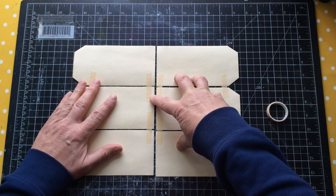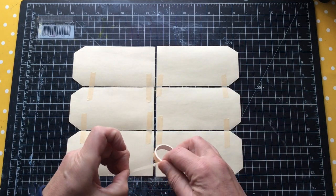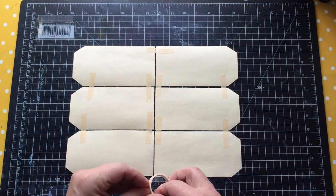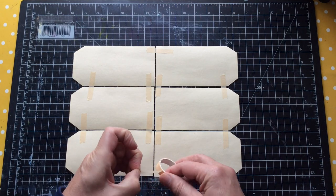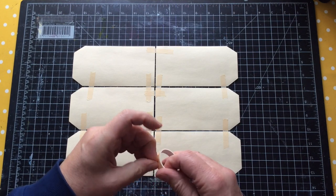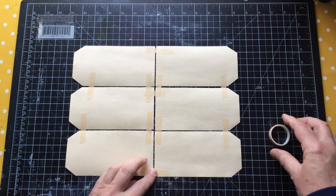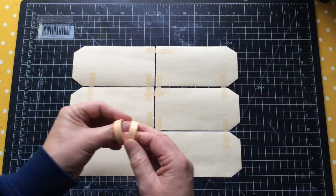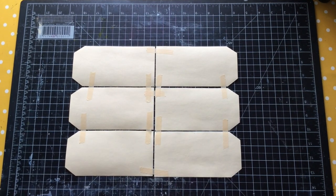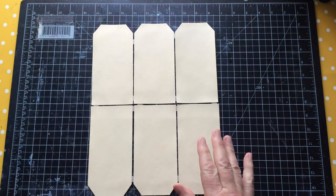I'm taping these tags together because it's easier to mass make them as one piece. I'm leaving a gap between the tags - whatever glue gets pushed through that gap just makes it easier to cut them up afterwards with clear lines. I've used washi tape because I can peel it off afterwards, but I'm going to back these anyway. This is now the canvas I'm going to work on.